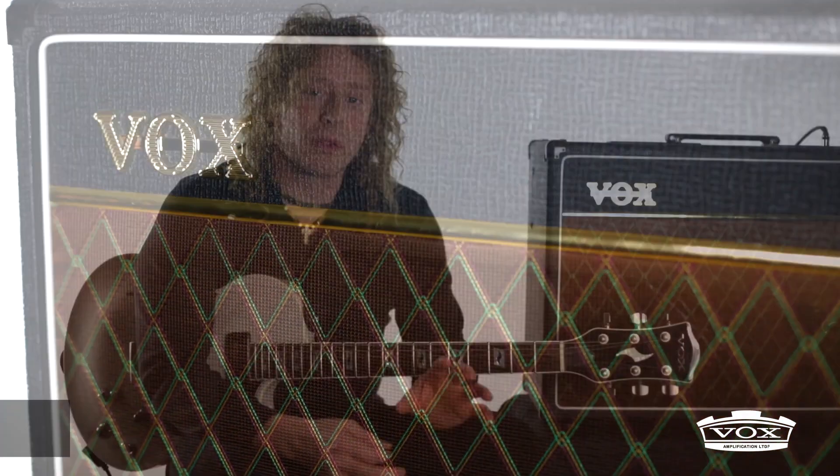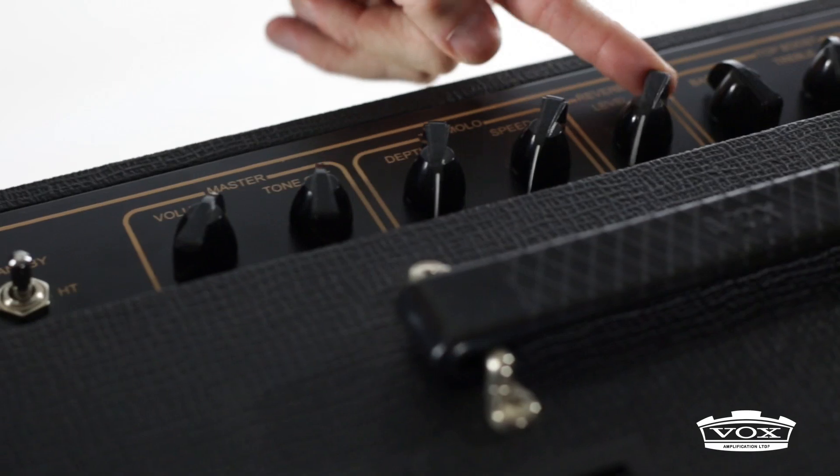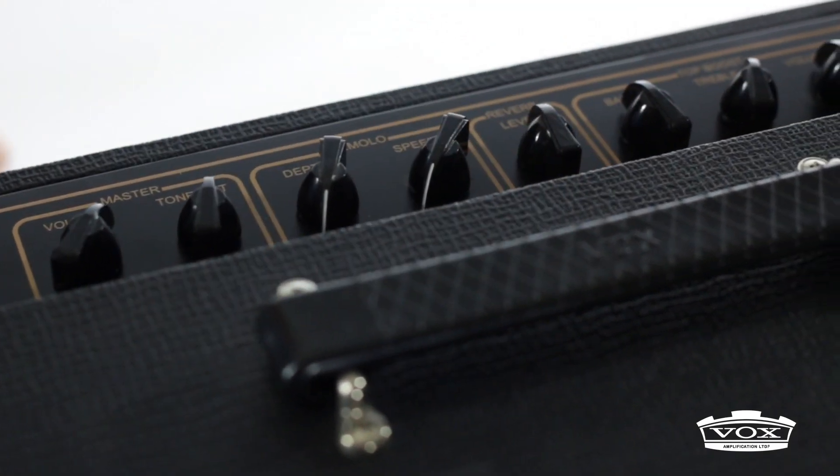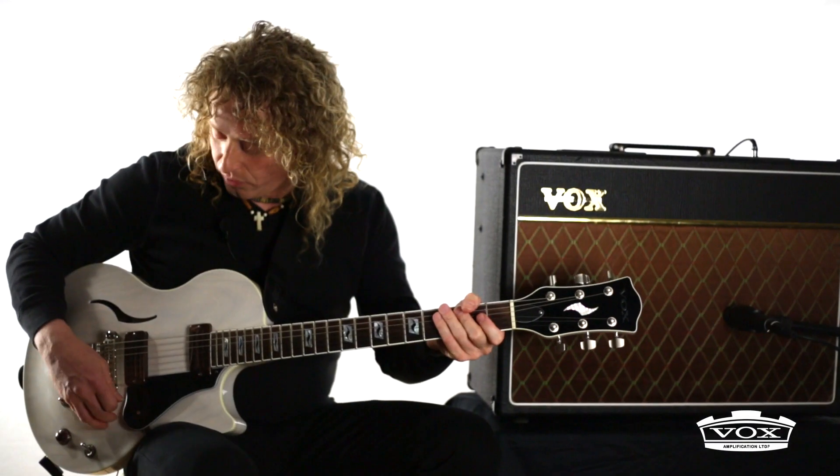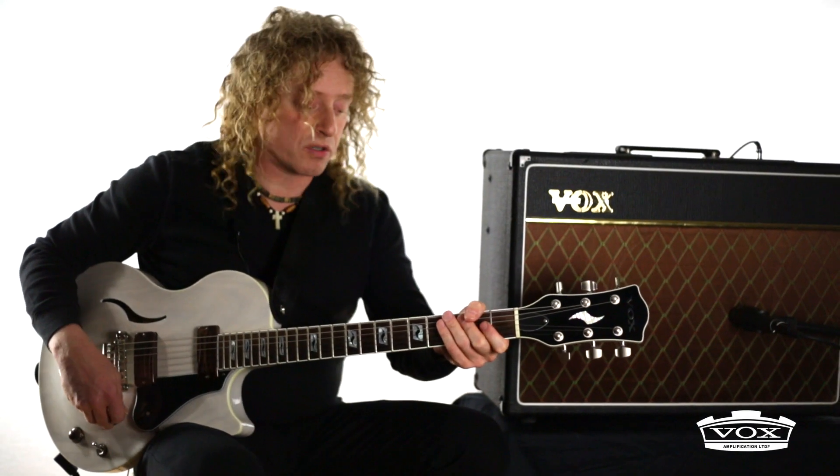Here's how you can dial in a really cool spaghetti western or surf-like tone with the AC15. The reverb is really dense, so if you put the reverb up about halfway and then bring in the tremolo circuit — depth about halfway, and hit the speed wherever you like it — you get a really cool spaghetti western tone.